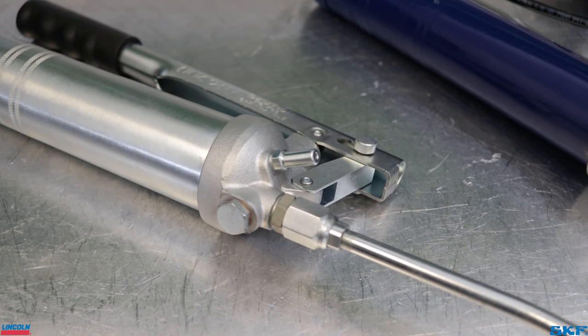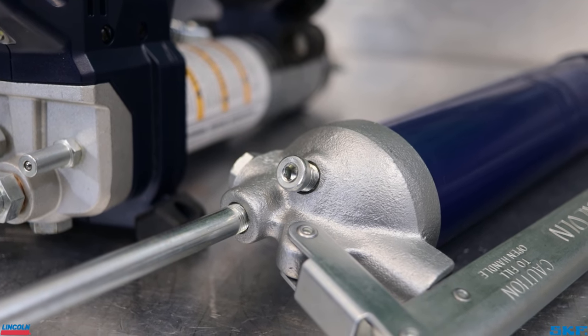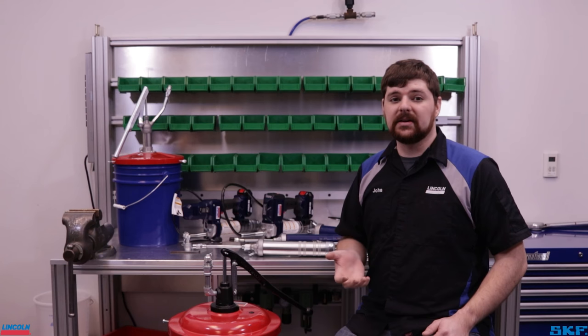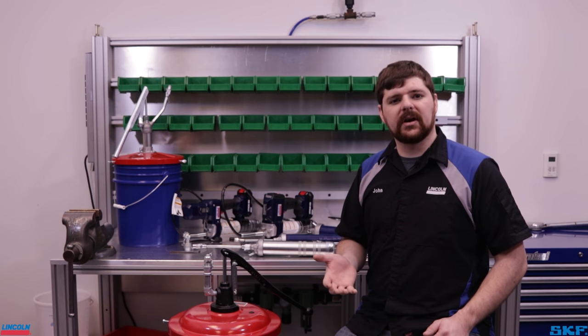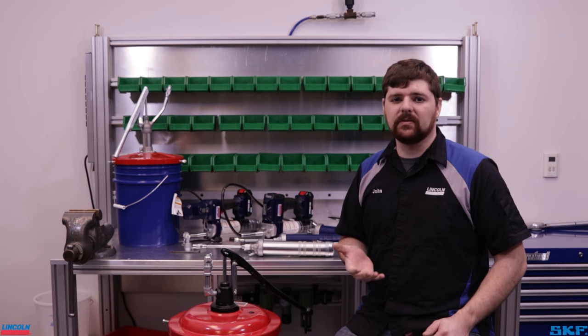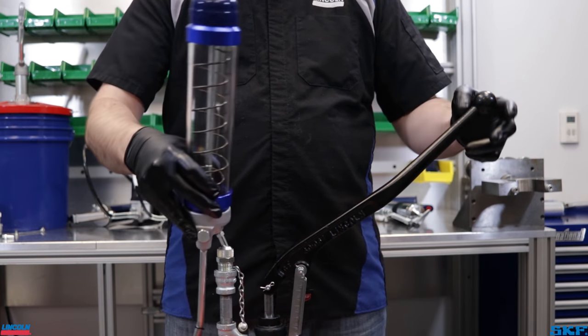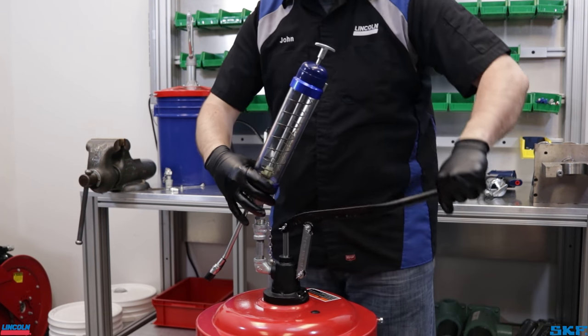Most guns will arrive with a bulk fill nipple already installed. If your gun does not have one, filler nipple 91108 is available separately. As stated previously for the suction method, verify which follower you have installed on your gun and that it is in the correct orientation for bulk filling. To fill the grease gun, simply insert the nipple into the special filler coupler, press down to open the check in the filler coupler, then begin to pump lubricant into the gun.